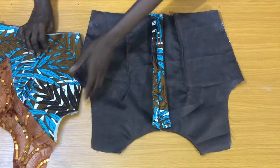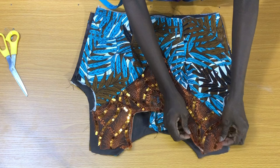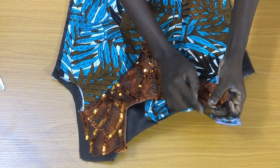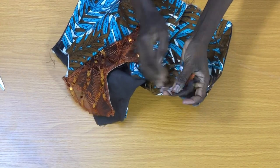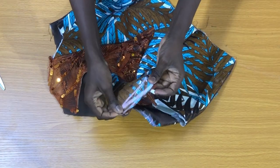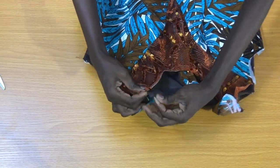I'll place the wrong side of the front piece against the wrong side of the back piece as shown, making sure that the shoulder line aligns together. Now I'll bring the ankara forward to take this to the sewing machine to secure by half an inch, and finish the back piece seam. I'll also do the same to the second shoulder.